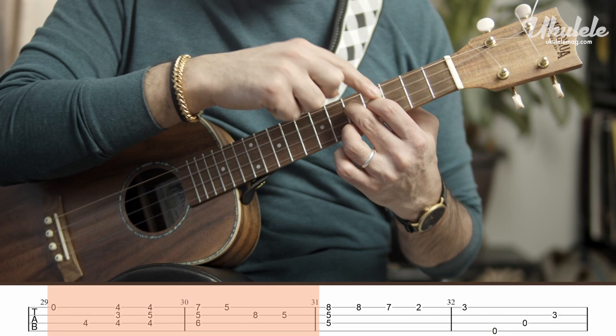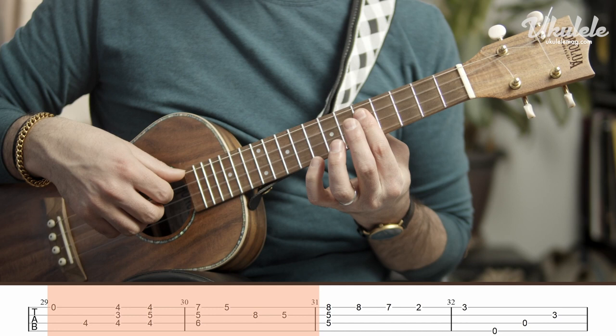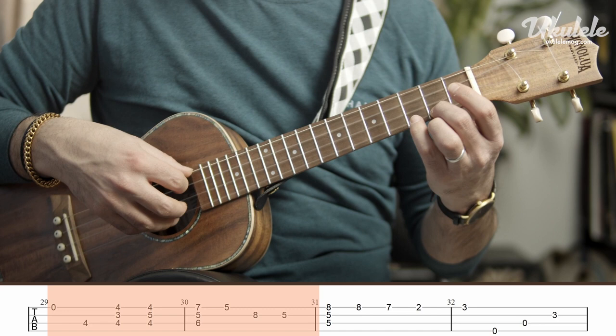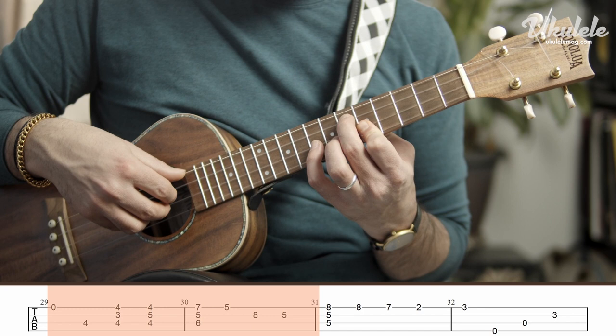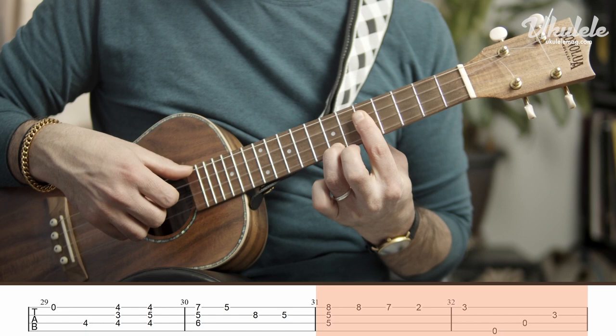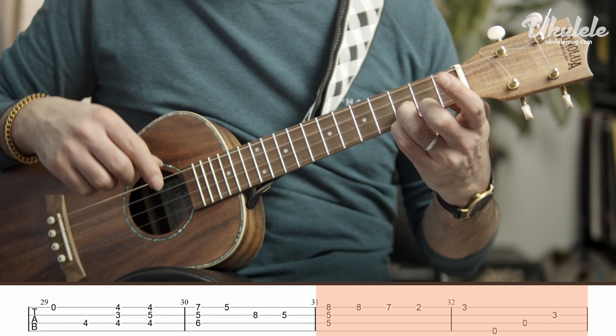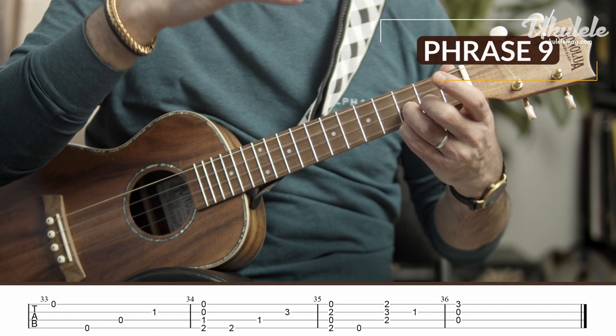Partial bar, fourth finger on the eighth fret, fifth fret, and then bar. What's happening here is you're going to play that partial bar, fourth, let go of the bar so you can set it up again, and then bar the fifth fret to play the eighth fret with your fourth finger. Repeat, third finger on the seventh, and then slide your second finger down to the second fret and finally resolve that question phrase with your fourth finger.